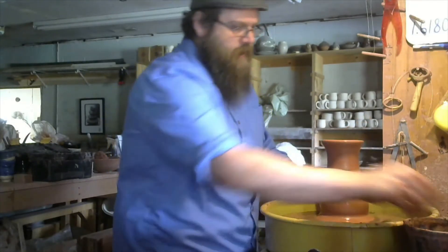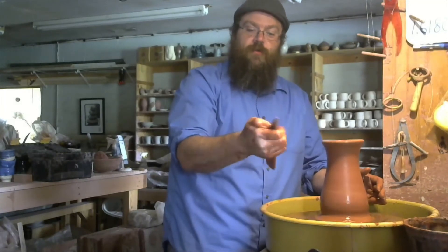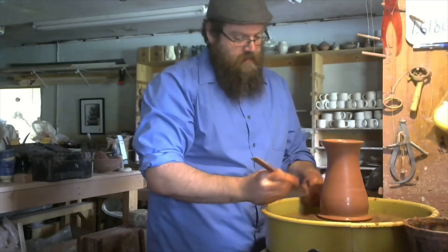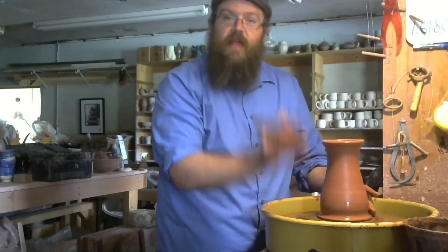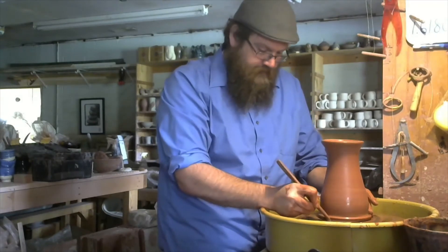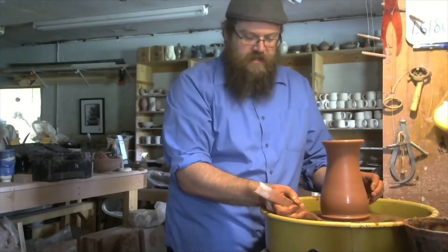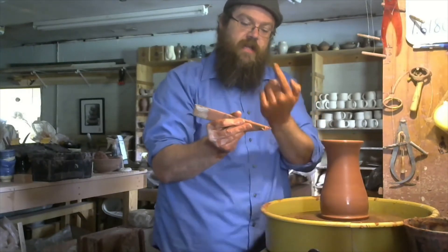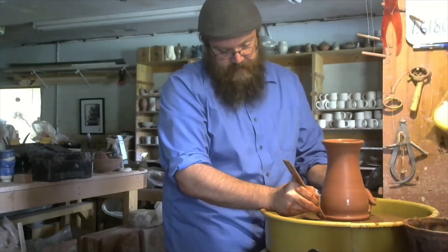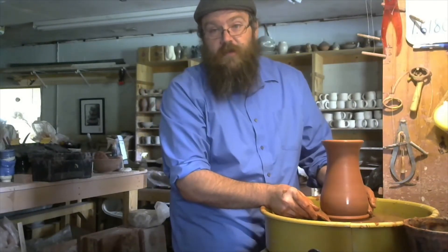Now I'm going to take a clay knife — that wooden tool you get in your kit — and clean up the base, called the foot. I'm going to clean the excess clay off of it, but I do want it to have a little bit of a flange, so I'm not going to clean all the clay off. I'm sliding the knife underneath the edge, kicking the clay up, then holding it like a pencil and cutting away the side. Then I use the butt end to define that foot nicely and give it a hard line.